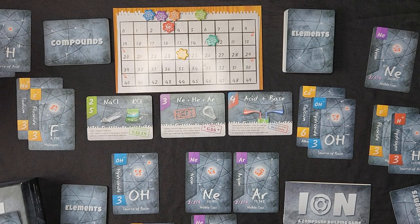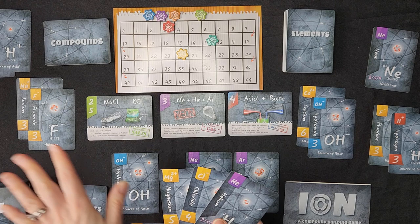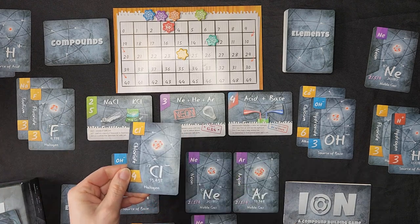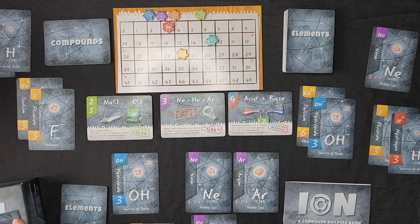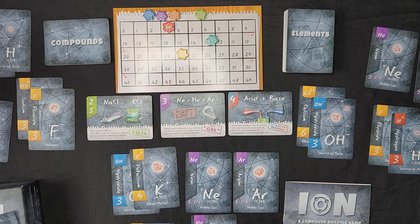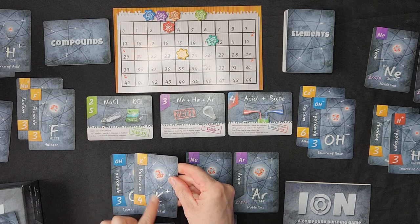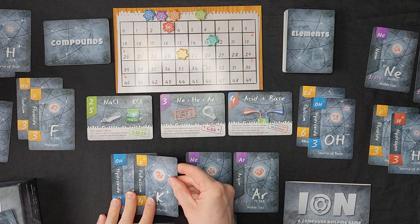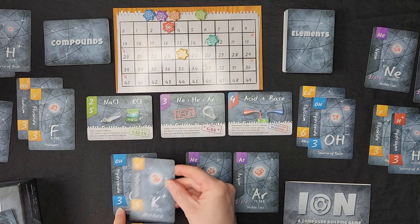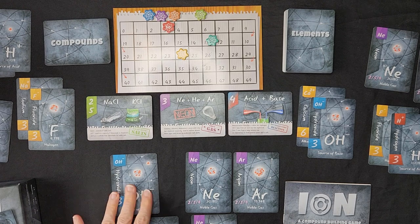We'll discard those. This player here is probably going to want to keep this noble gas. Over here, we're looking for a negative — we did find one. We can make sodium chloride. Those will balance and therefore count for points. So we've all discarded. Everybody flips their final card. These are being bonded. I could bond with either potassium hydroxide or potassium chloride. Let's talk about scoring — because this would be a balanced neutral compound, I get points. Four plus three is seven, but if I put the potassium with this one instead, I would get eight points. So I'm going to do that.